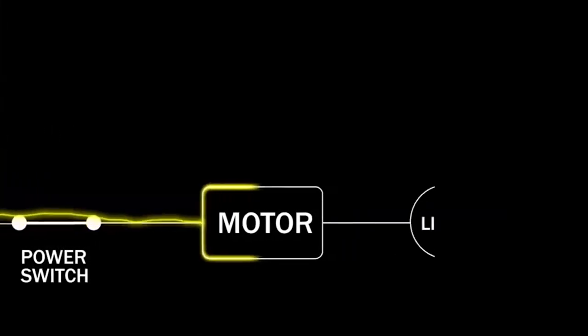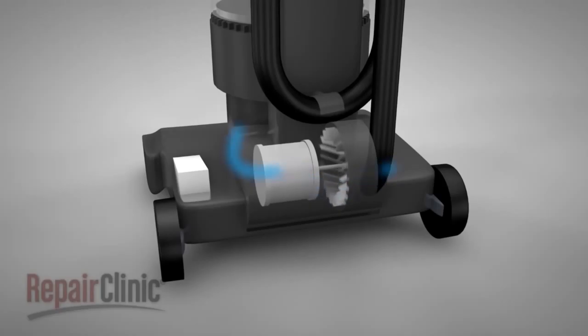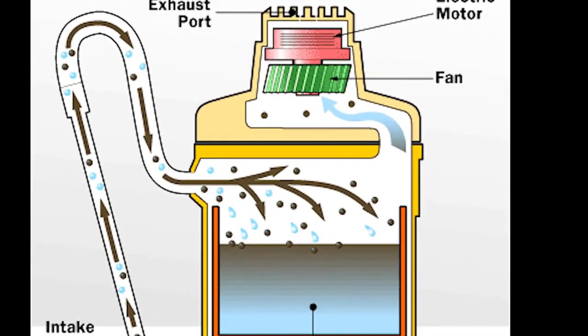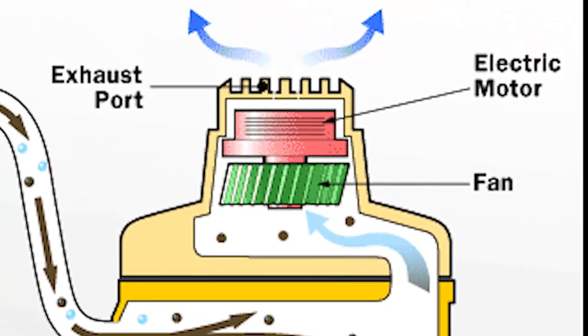When you plug in your vacuum cleaner and turn it on, what happens? The electric current begins to operate the motor. The motor rotates the fan, which has an angled blade. The fan begins to rotate and force air towards the exhaust port.